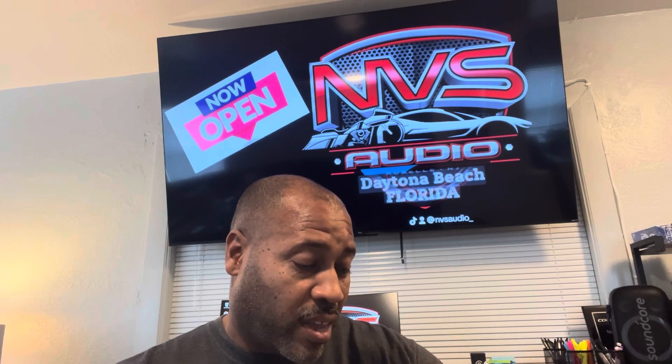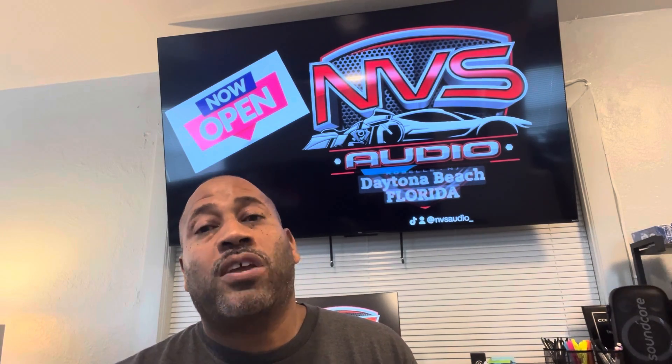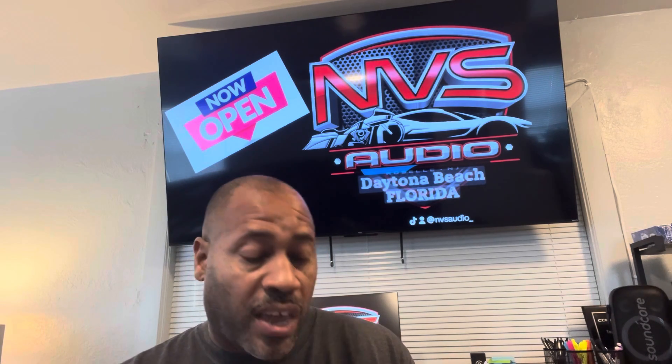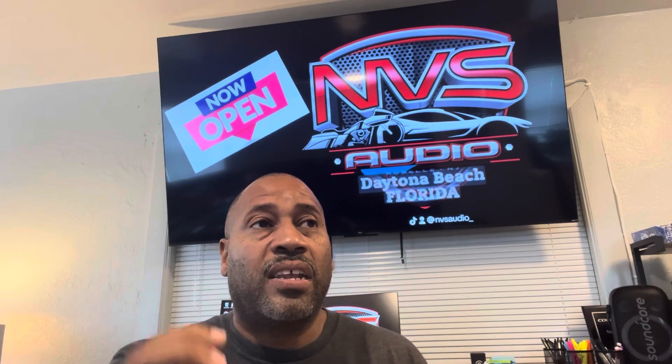We are 11 days away right now — today is the 4th, so the event is on October 15th, 2025, at our Daytona, Florida, Bevel Road location, MBS Audio. Even if you're not interested in the Cicada product specifically, the class applies to all DSPs on the market.